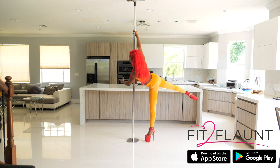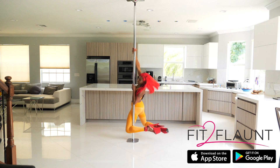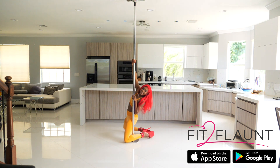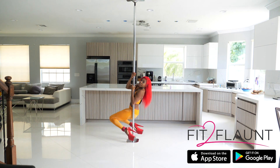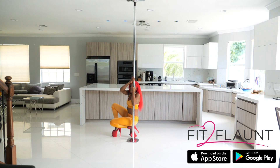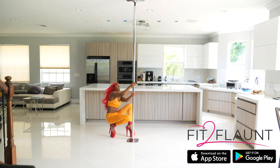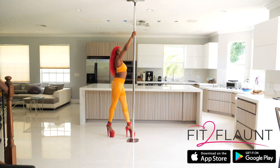Extending that leg, turning backwards so I can go right into the reverse fallback. From here I'm lowering both arms, pushing the pole down into the ground, bringing my feet up — right is in the front, left is in the back.